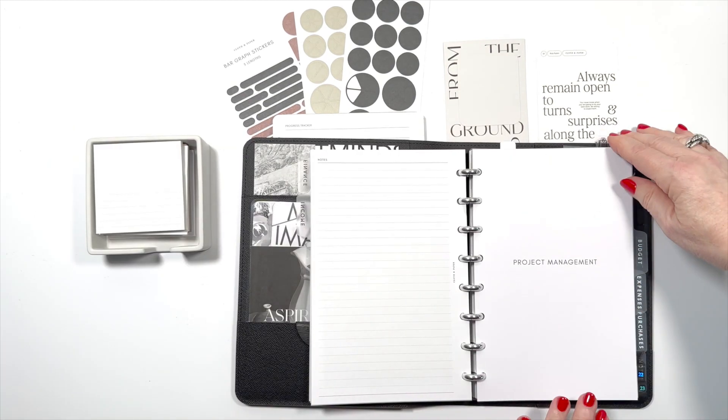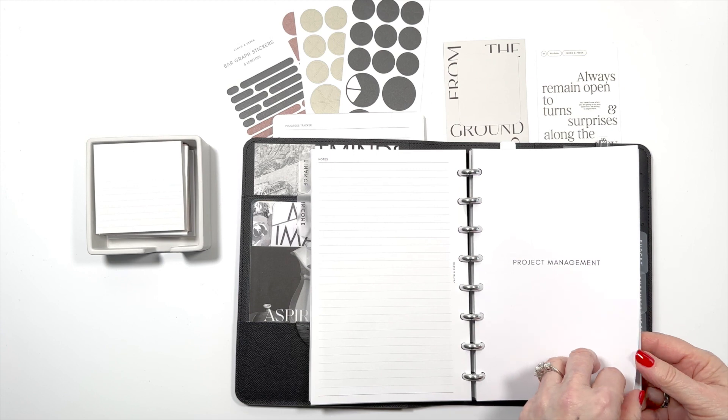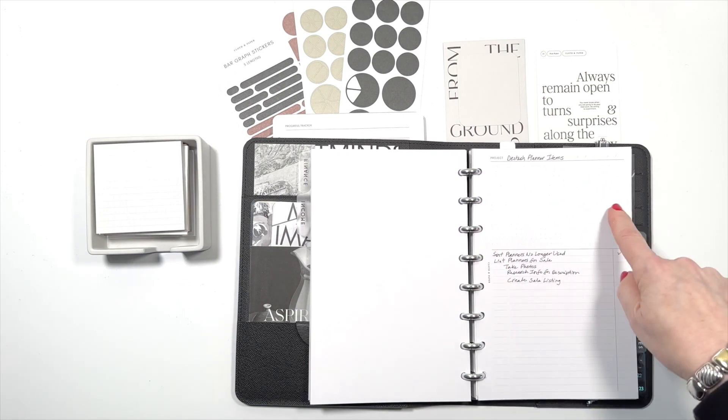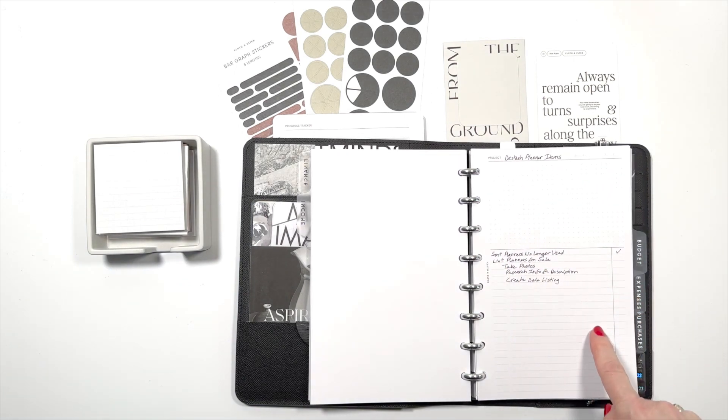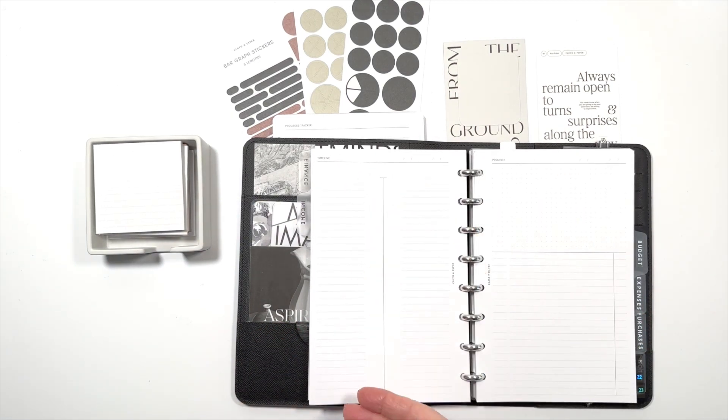In addition, there were inserts for project management. You got a cover page and many pages that you could use for project planning. The top area is dot grid for free form, then you've got a task list going down, and on the reverse side you've got an area for timeline. There were lots of sheets, so that will be very helpful.